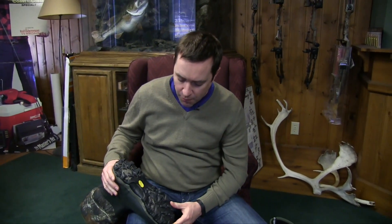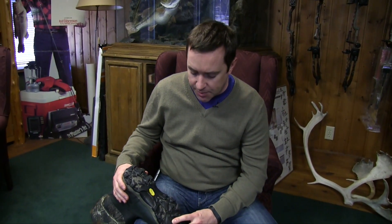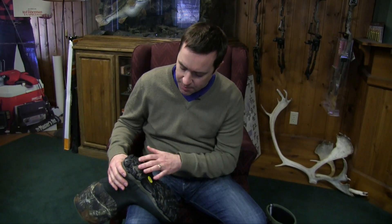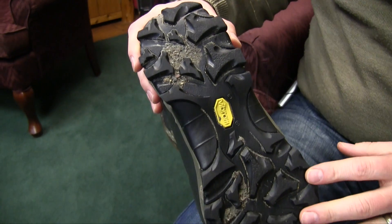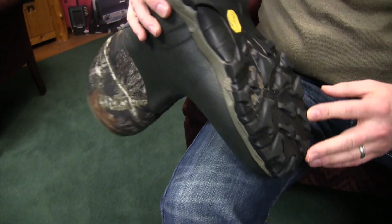When we flip the boot over, there's a very aggressive tread on these. That ended up being one of my favorite things about them — running around towards the end of winter when it's starting to get a little bit more icy, a little bit slushy, a little bit watery, but still very cold. It's a Vibram outsole on the bottom, and you can see that it's pretty aggressive.